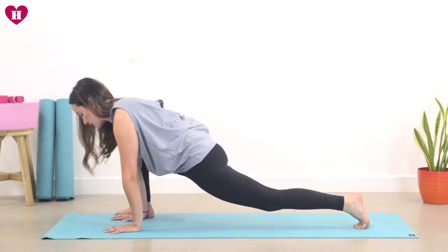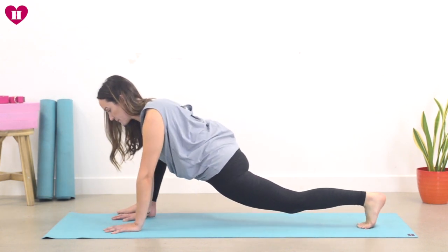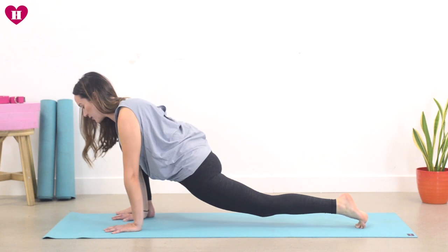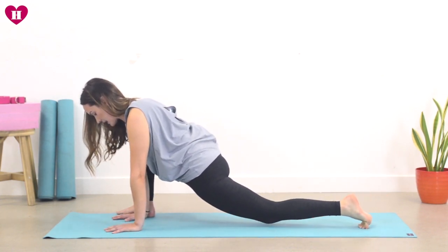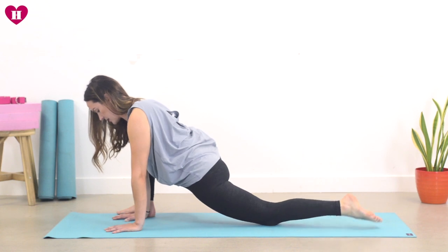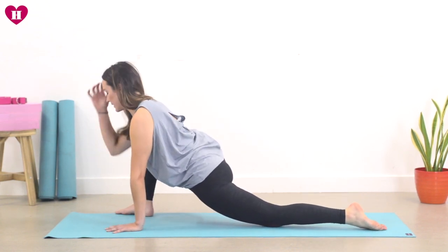Maybe it feels nice to take a few circles around one way and then the other. And then when you find you've got a little bit more to play with, lower down the back knee and untuck the back toe. Roll the shoulders, lift the heart. Lizard pose.